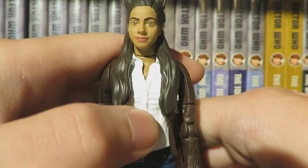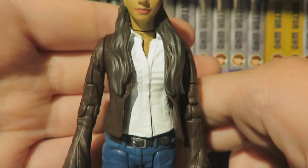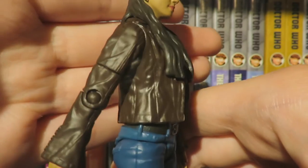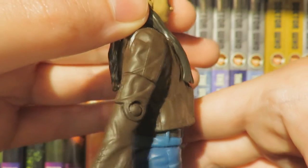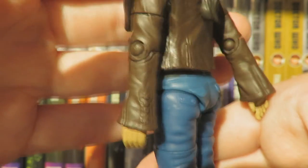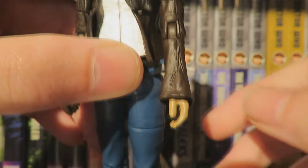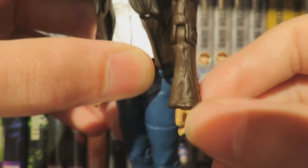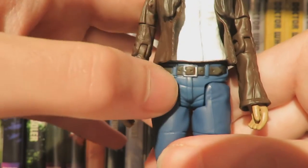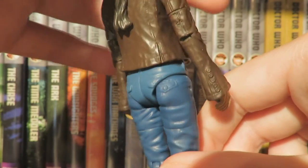The costume is replicated brilliantly. The shirt should technically be a jumper, but because this uses existing parts we're left with a white shirt — it's a close approximation and honestly I think it works fine. The jacket is replicated wonderfully with nice crease detailing, panelling and stitching detail showing where the jacket is stitched together, buttons on the cuff, and it definitely looks like the brown leather jacket Yaz wore prominently in Series 11. The zip seam on the arms is very accurate to Yaz's actual costume.